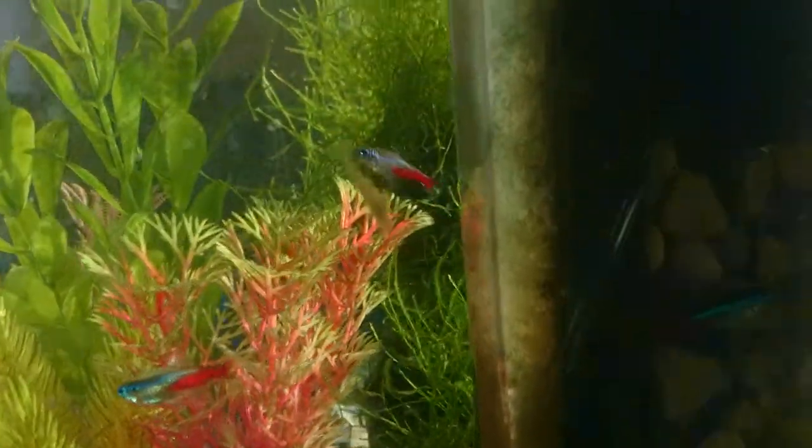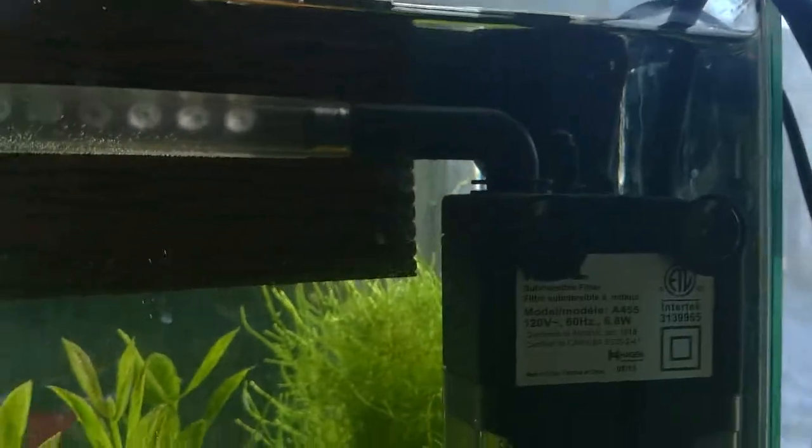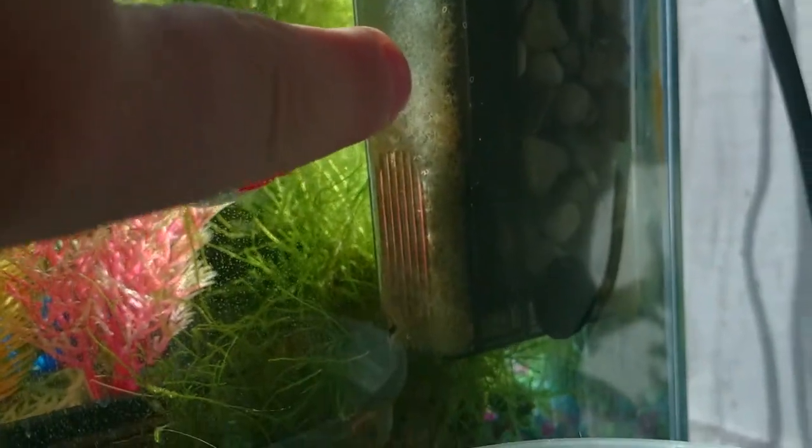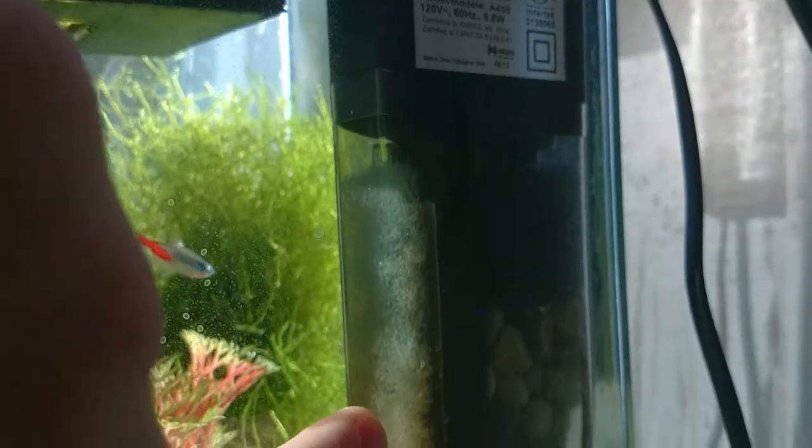I'll show you a quick better look at the Fluval nano filter back here. It's a little bigger than I expected, but that turned out okay — I could stuff tons of media in it. As you can see, I stuffed a sponge right here in front of the intake to protect any baby shrimp.